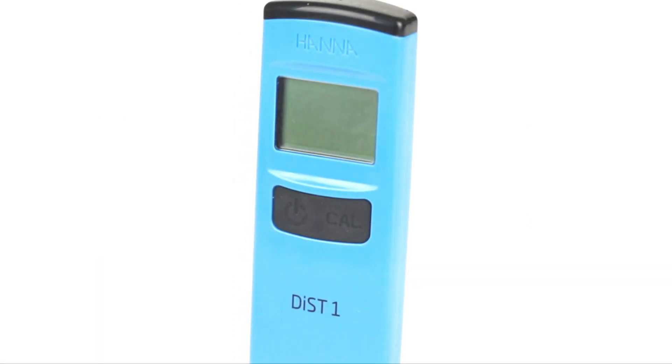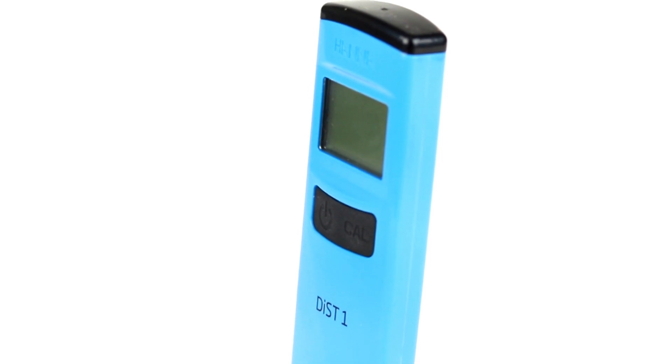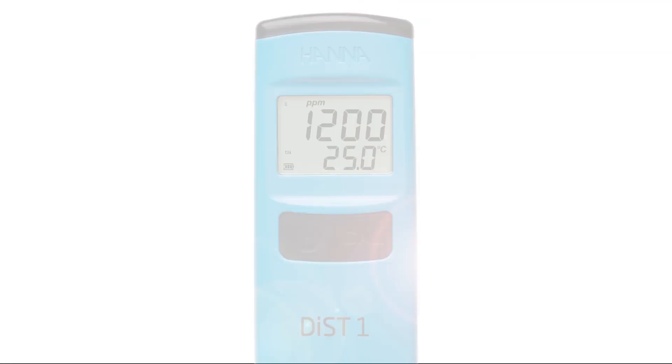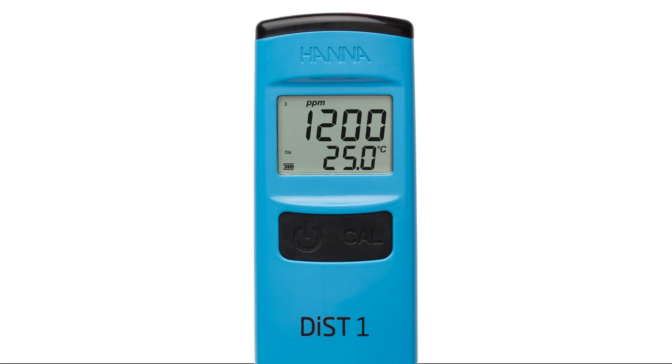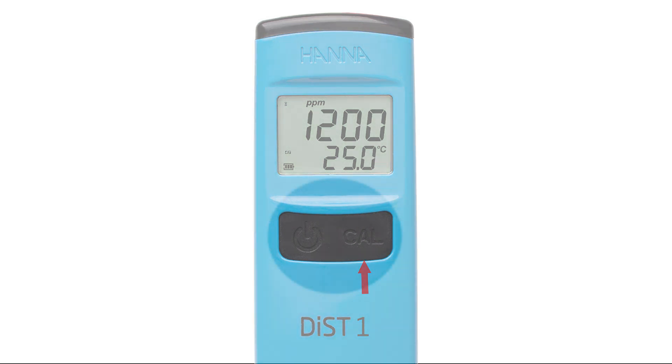The DIST meters are designed with accuracy and simplicity in mind, starting with a slim ergonomic design that fits comfortably in your hand, and a high contrast, large display that is easy to read. The daily operation of the meter has been simplified to just two buttons — one for turning the meter on and off, and the other used to enter calibration mode.